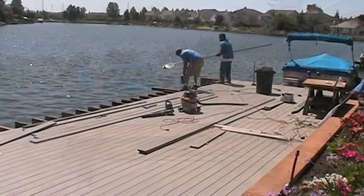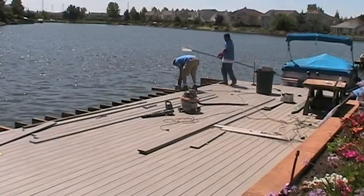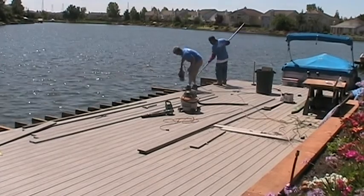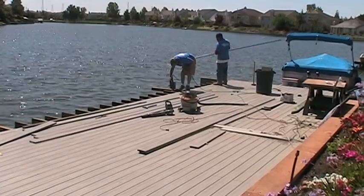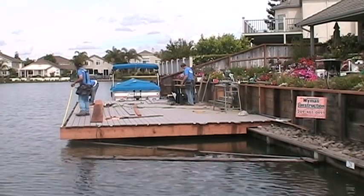With our deck butting up to an existing retaining wall, we started our Trex layout against the wall and have moved outwards. We will cut our joist ends and install our 2x12 fascia just before the last two rows of Trex go on. This will guarantee us a full Trex plank finish.